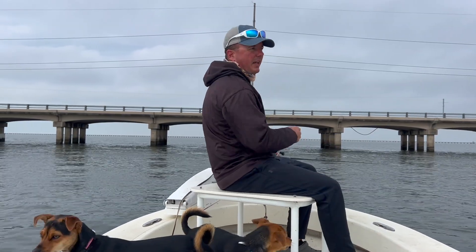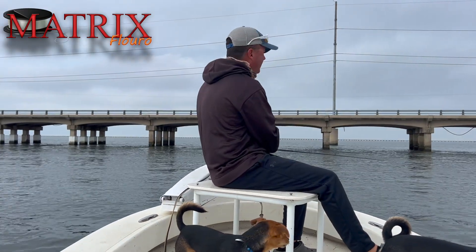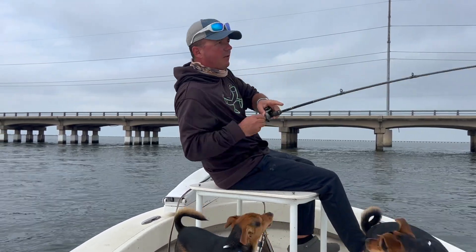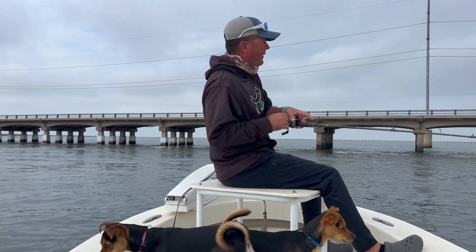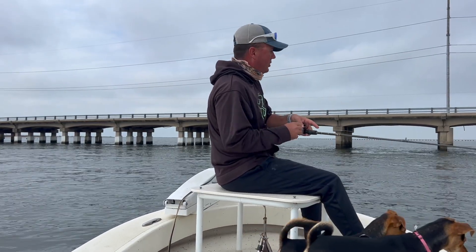Water clarity this whole fall and winter has been remarkable. Matrix fluoro is a must right now. You don't want to be fishing in three to four feet of visibility like we've been having and not using a fluoro. That's what I've got on right now — our Matrix fluoro, a 15-pound fluoro. It works great, especially when the water's gin clear.